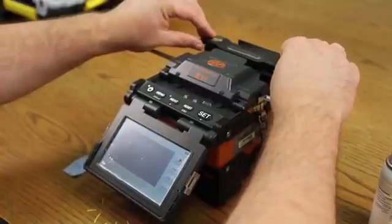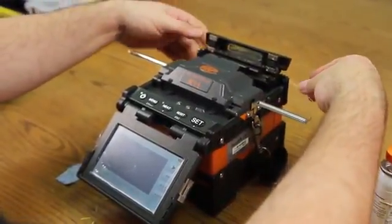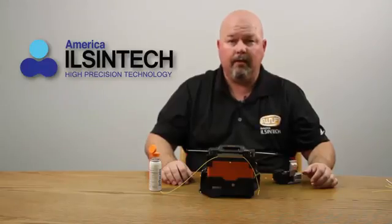Once complete, open your oven. Place in your cooling tray. This ends this video.